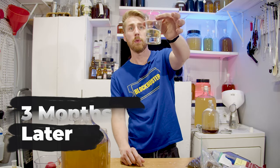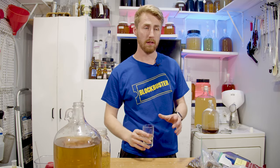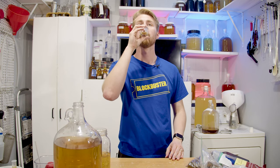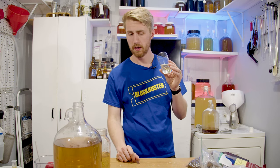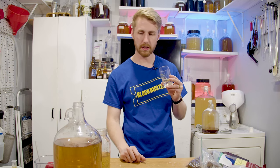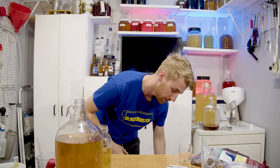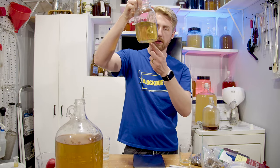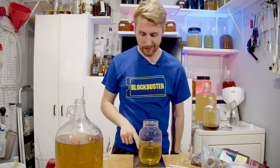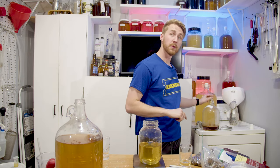Here we are for a three-month update tasting. This is pretty clear as you can see. I racked it again just to get off any more sediment, and it has been stabilized. It's definitely dry — it has a mintiness with a real darkness to it, which is interesting. It has a bright note but then sandwiched underneath there's also a dark note, so it's kind of funky. It needs some sweetness, which is why I stabilized it. I'm going to add about half a pound — eight ounces — of honey to back sweeten.